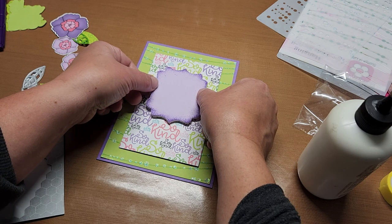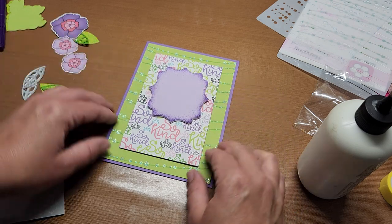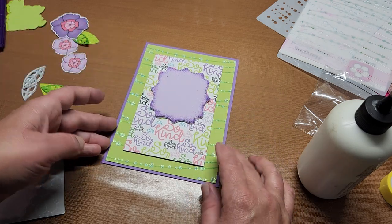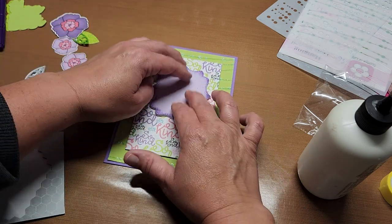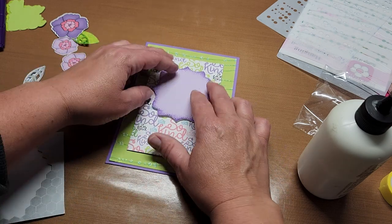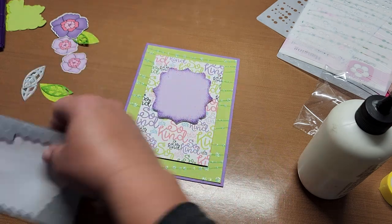I'm going to go a little bit towards the top. Isn't that looking fun — the dimension with the foam and then the pop dots on that layer. Really fun.